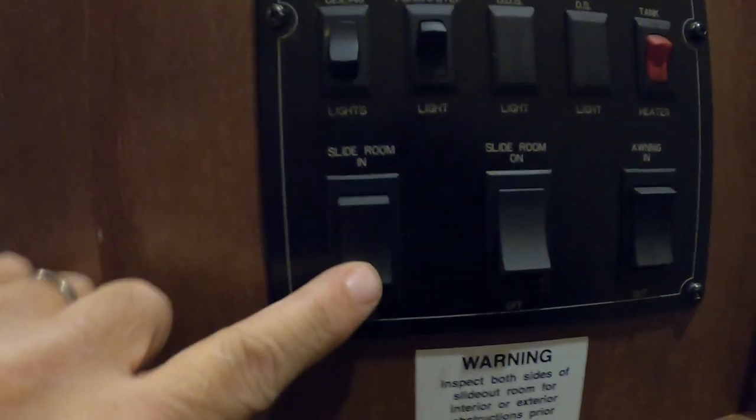Coming inside the unit, head to the right and open up this panel door. Turn on the ceiling lights so you can see what's going on. Down here at slide one, hit 'out' — that's going to be our bedroom slide opening up.